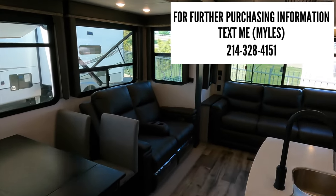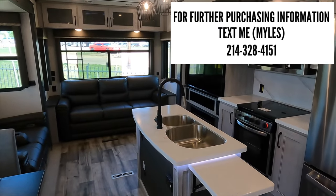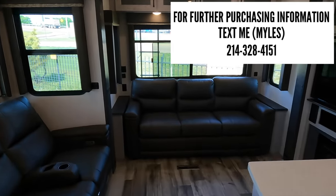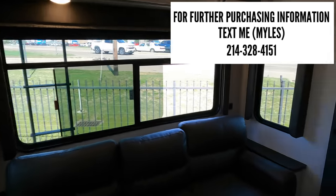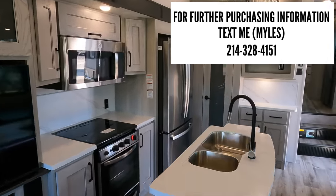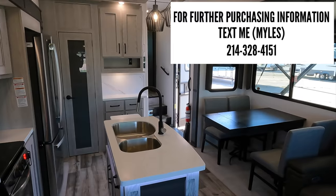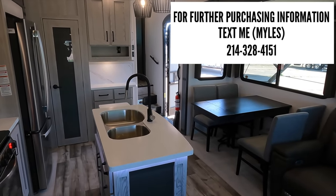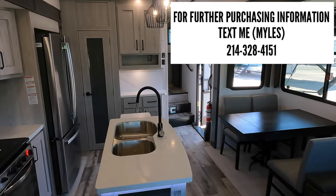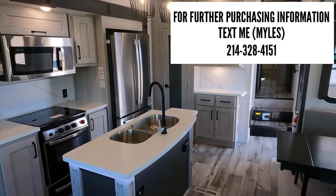If you're interested in this RV, you can text me at the number on the screen or in the description below. I'm in a sales position — I don't get paid for making these videos, but I do get paid when you come buy an RV from me. So if you appreciate the work I put into these videos, text me and I'll get you a great deal on this RV or any other RV you've seen that you like. If I missed anything or there's something you want to know that I didn't touch on, let me know in the comments. Until next time, I'll see y'all out camping.